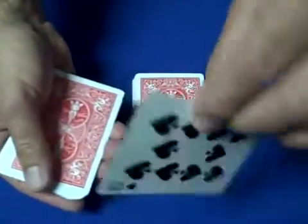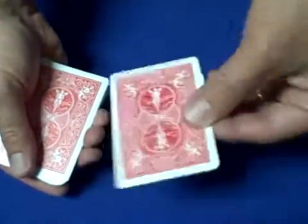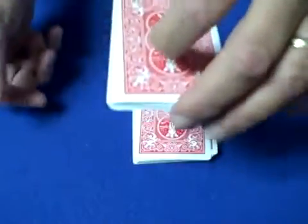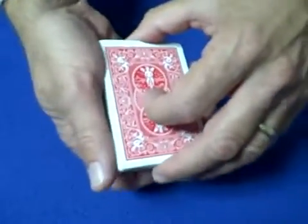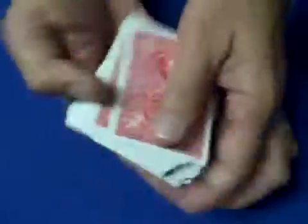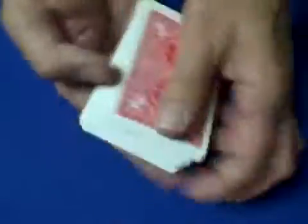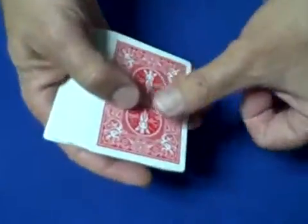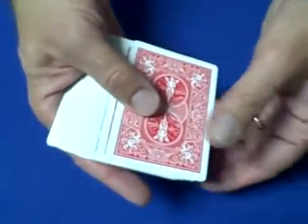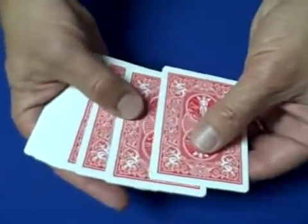Say their card is the ten of spades — set it on top, then place the rest of the deck on top. Now the rest of the trick is self-working. Their card is the ten of spades and your locator card is the jack of hearts. You can cut the cards as many times as you want as long as you complete the cut, and now you want to count off 26 cards without dealing them down and reversing the order.